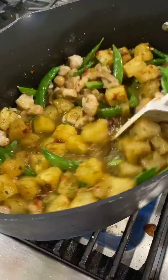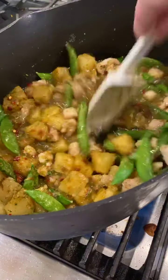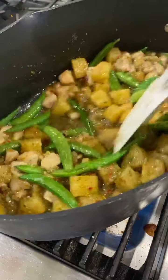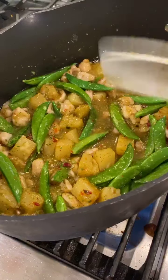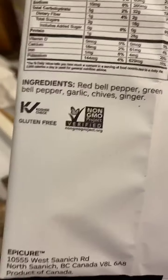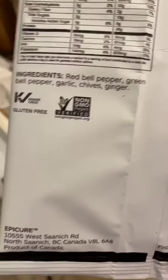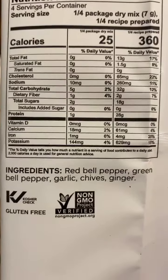Just give that a stir around and let that go. The smell of this is already amazing from just that one second the sauce has been in the pot. I want to show you one more thing — in our ingredients for this sweet and sour sauce, there is no added sugar in our product.